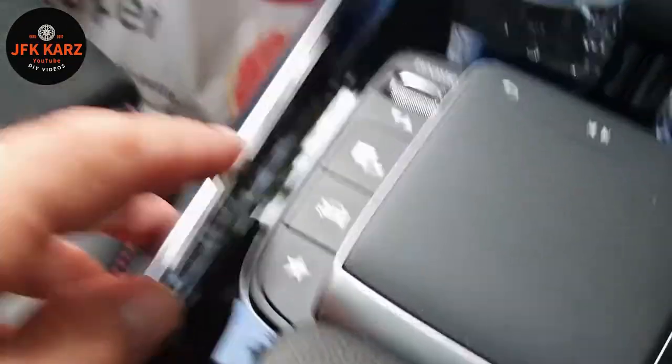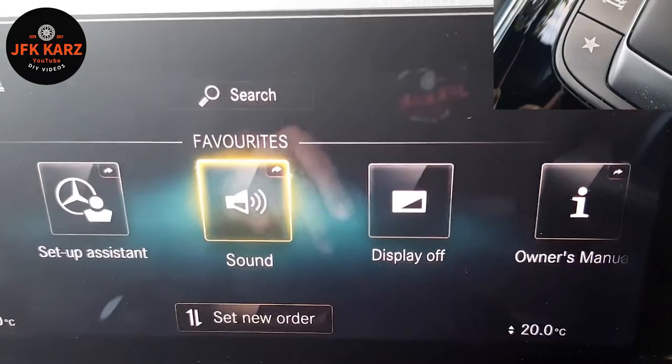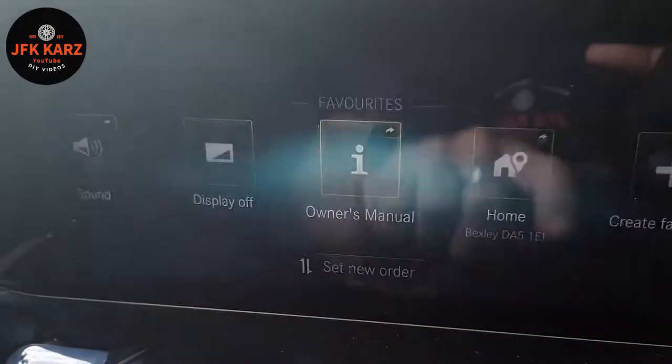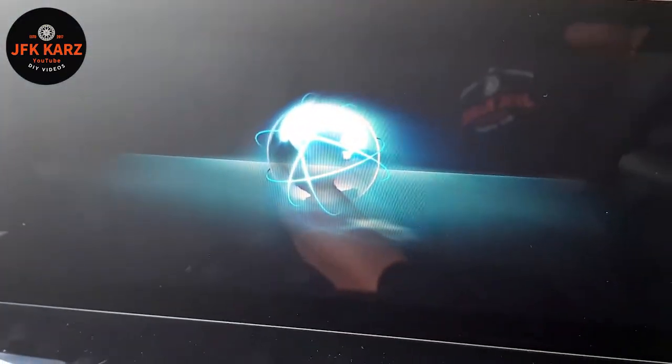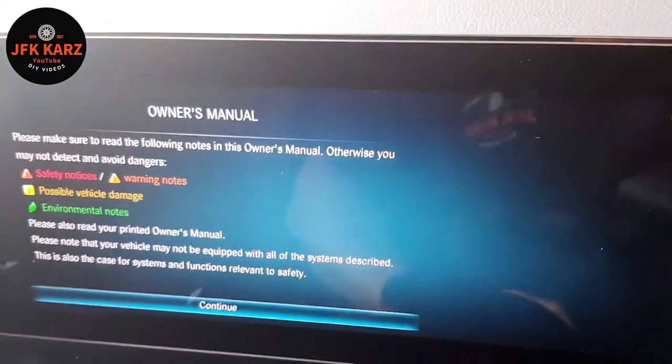Just for a little reference, if you do want to access the manual for the vehicle, you push the little star button. I'll take a photograph and put it up so you can see that, and then go to Information, Owner's Manual, and underneath that it will load up.